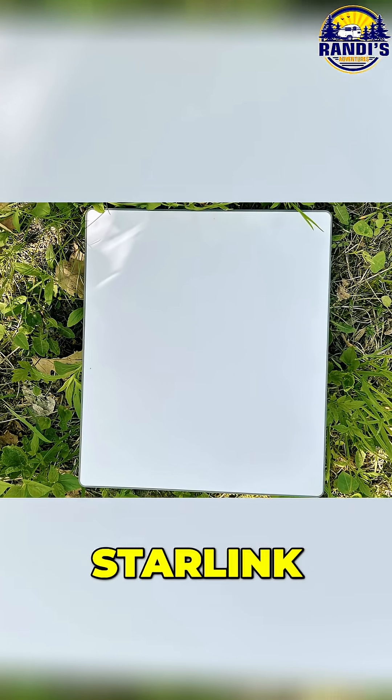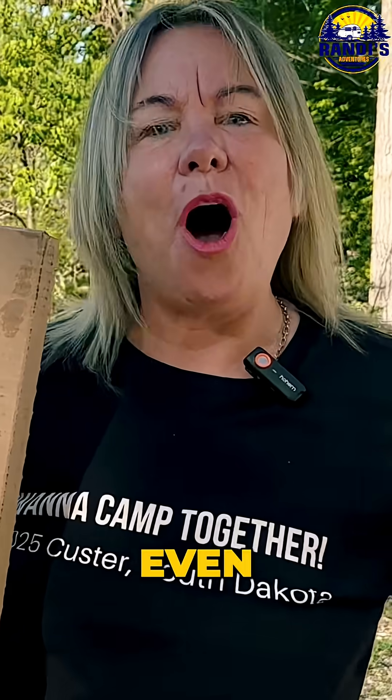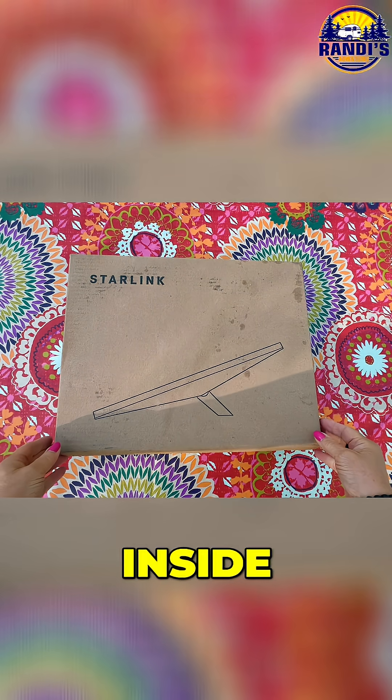They say this new Starlink Mini will give you high-speed internet anywhere, even off-grid in the middle of nowhere. Let's open the box and see what's inside.